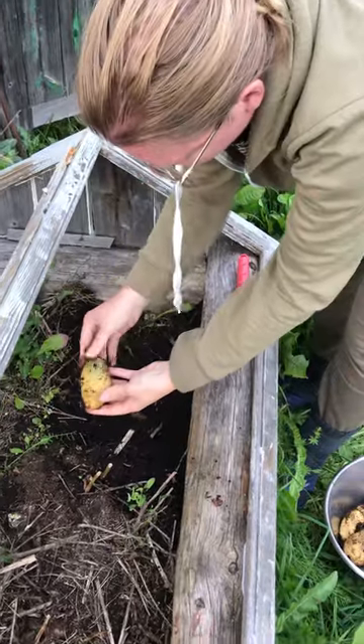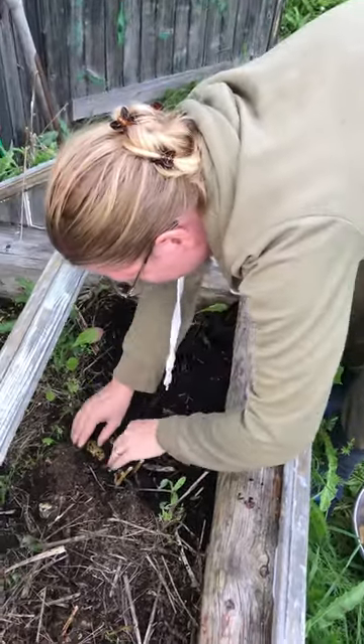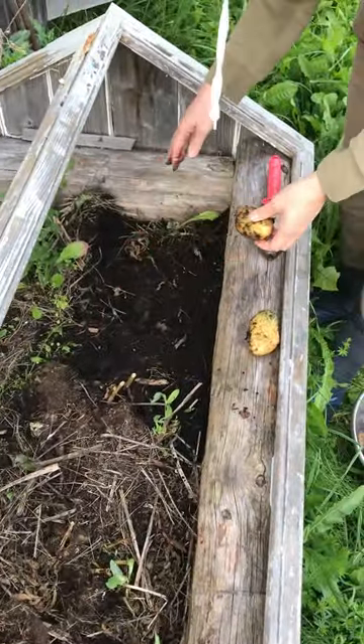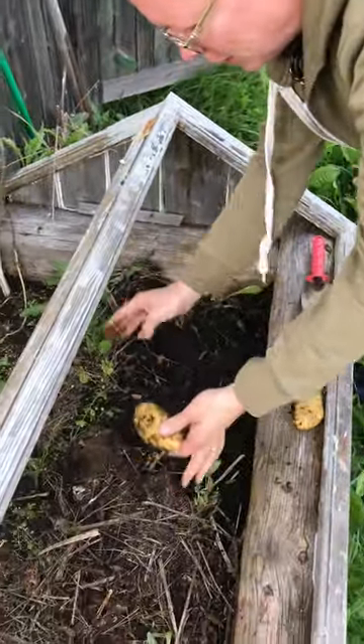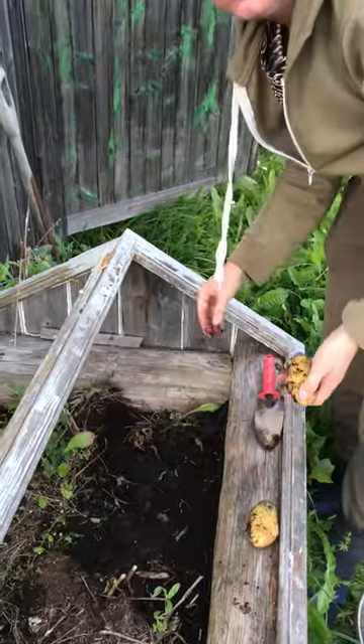This one was too close to the surface, so it's green. It's got solanine in it, so you should not eat it. So that was a flaw in my low maintenance growing plan — I should have done the hilling, where you scoop more soil over the plant as the season progresses.